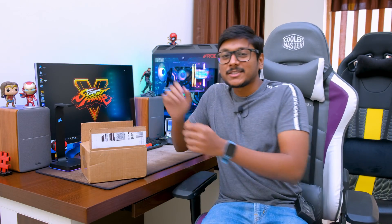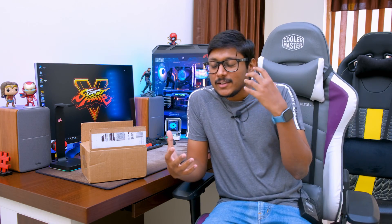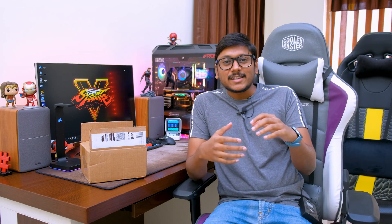Hey guys, it's Vimal here and welcome back to another video on my channel. Today's video is going to be super exciting — I am building a super fast, super crazy, super fun FPV racing drone. I love drones and I love collecting them, from small tiny quadcopters to big DJI drones, but I never had an FPV racing drone. I've always wanted one because they're so cool, super fast, very aggressive, and you can do a lot of stunts with them.